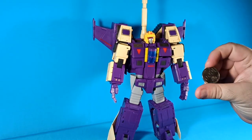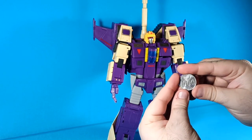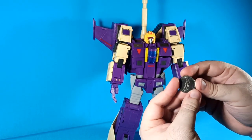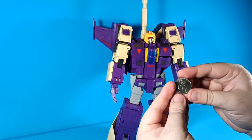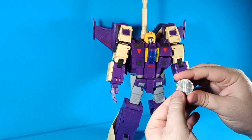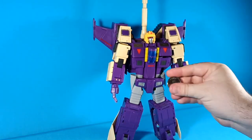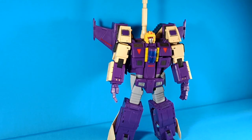He is a triple changer so we are going to flip a coin. It's an Indonesian coin — here's a bird side and here's a monument side. Bird means tank mode, monument means airplane mode. We flipped it and we are going in airplane mode.